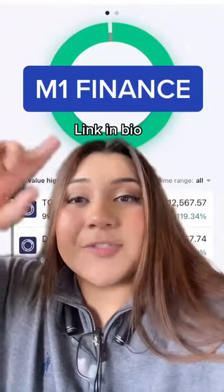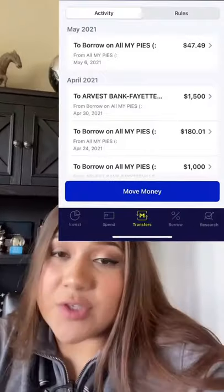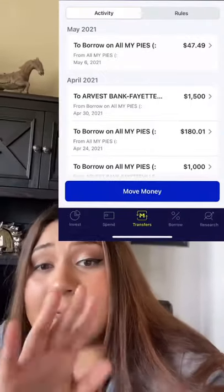I'm going to show you how to actually buy stocks using M1 Finance. First things first, create an account. I would create an individual brokerage account, and once you're logged in, you're going to need to put money in.